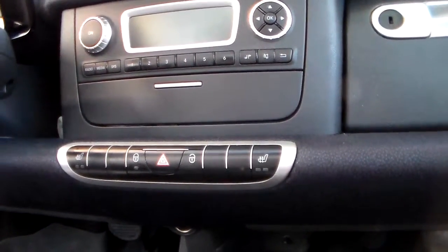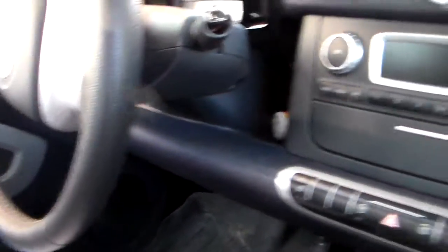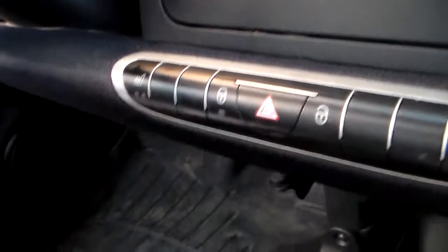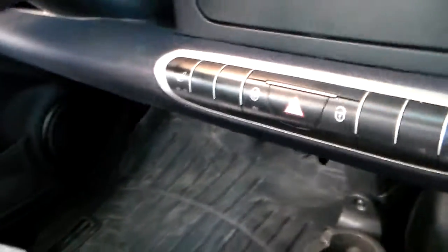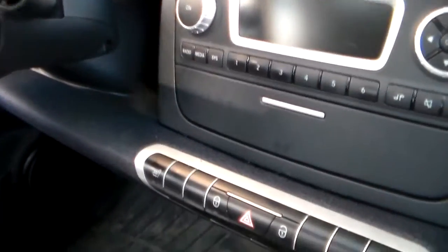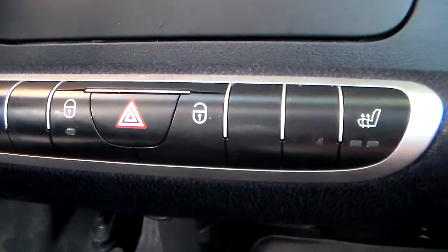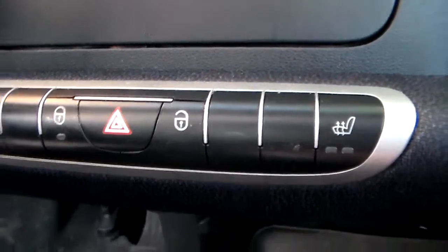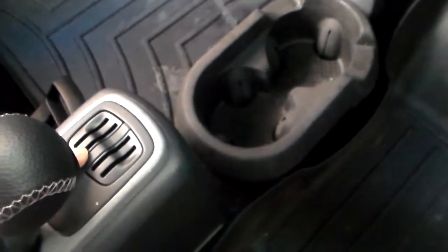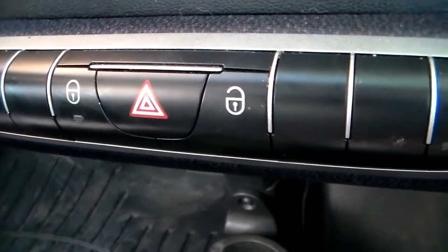So now I have to think of something to say for a minute so you could experience the car locking. The horn won't sound unless the power is on. The lock is not flashing, so we'll just wait. This is a coin holder. Oh, see — there it is. I don't know if you heard that, but now it's locked again.